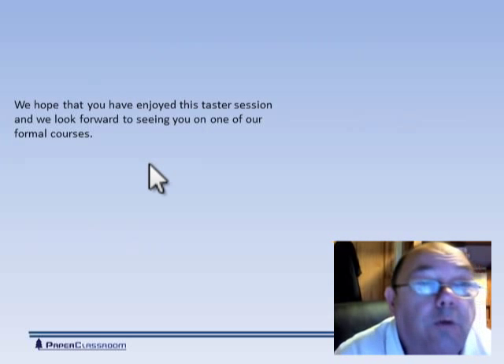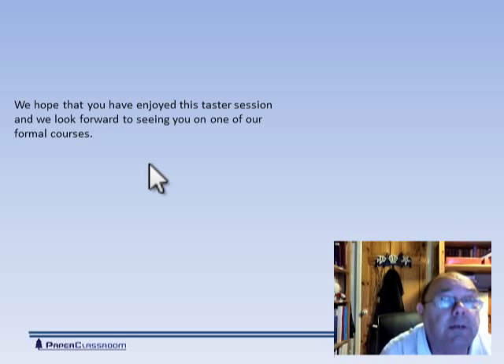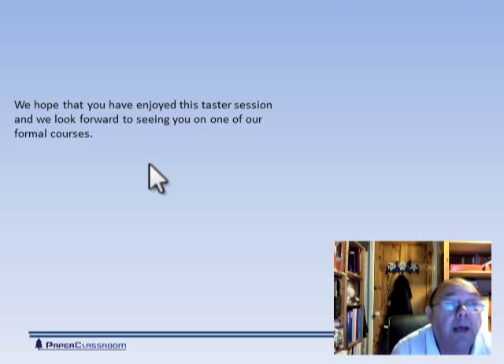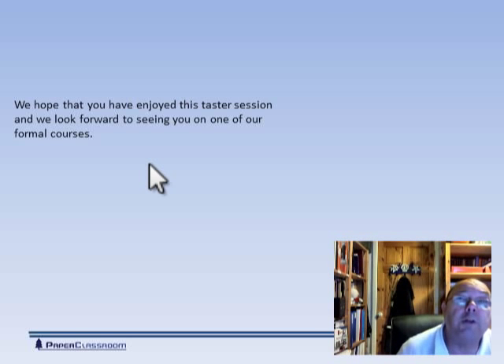Well, that's it for now. I hope you've enjoyed this taster session. There's a lot more that I've not included — this is just a taster session. I look forward to seeing you on one of my formal courses. Thank you for watching.